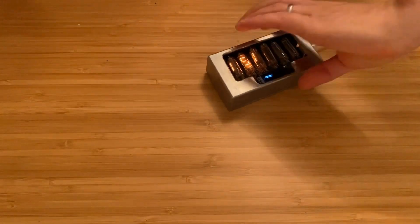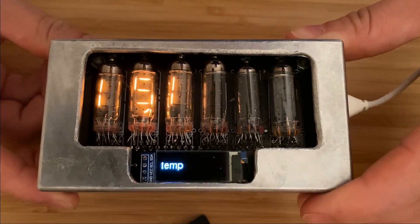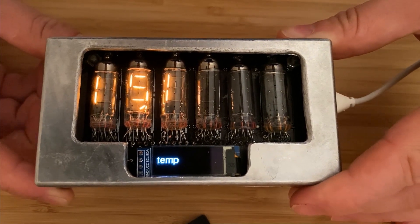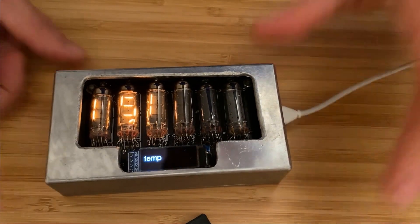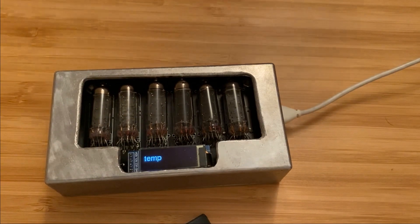Today we're looking at these: Numitrons. So if I was sent back to the 1950s and knew nothing about electronics, and someone asked me to design a numerical display, this is probably what I'd come up with. Many people who see Nixie tubes think they operate like these, actually.